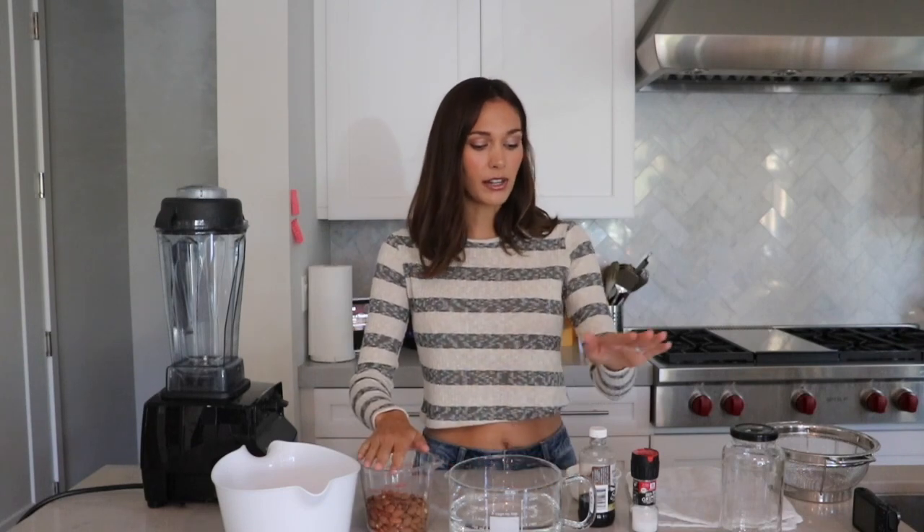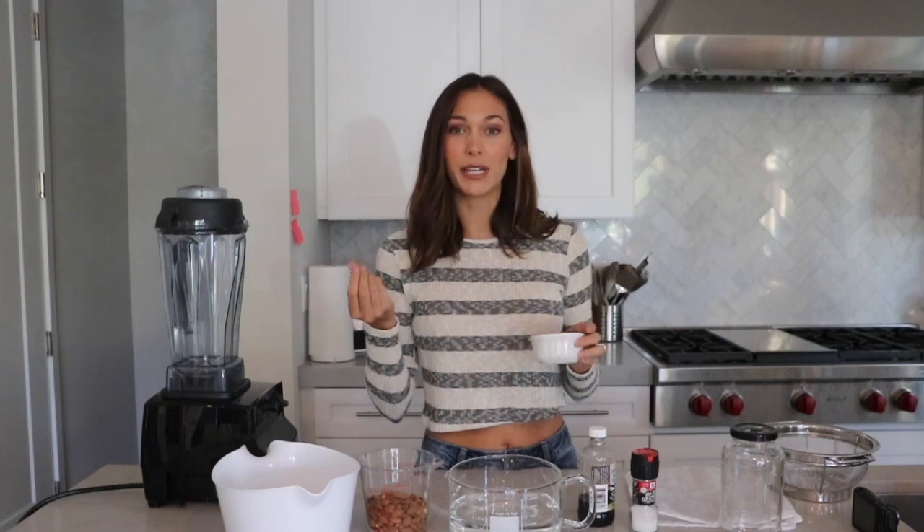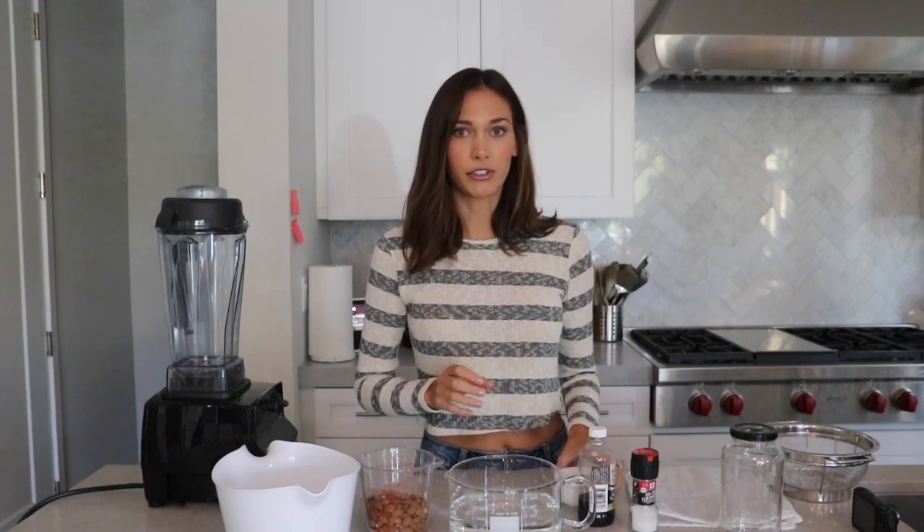All you need is a blender, almonds, filtered water, vanilla, and sea salt. I use dates for sweetener, but you can use whatever you want — maple syrup, honey, or real sugar. Totally up to you. I just prefer dates. I think they call them nature's candy for a reason.